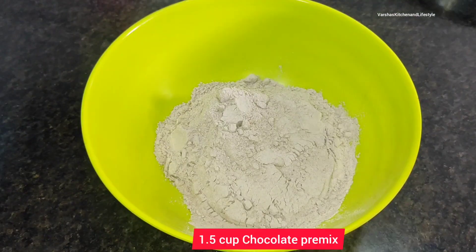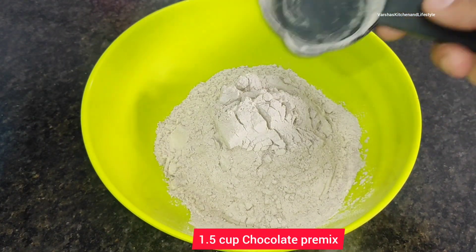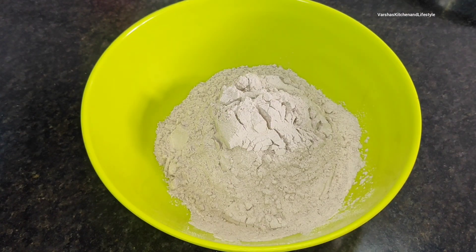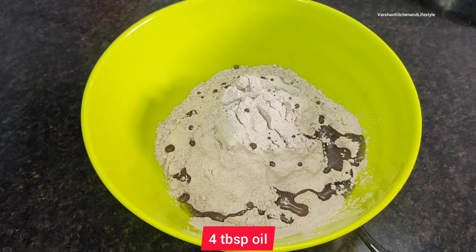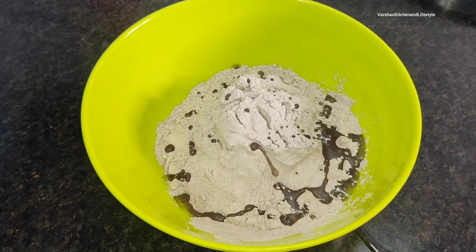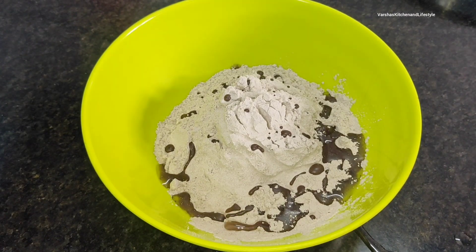I am taking 1.5 cups of chocolate premix — I have already shared the recipe with you, please check it out. If you make it and keep it, then making cake at home is very easy. I have added oil in my mix.